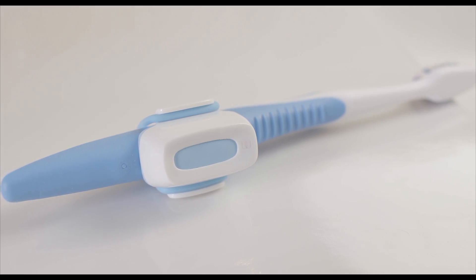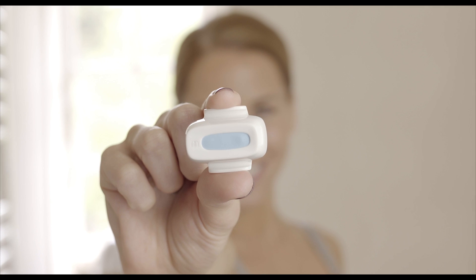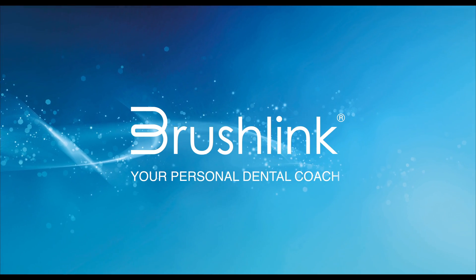The device is so smart it even knows when you've finished a brushing session and will turn itself off automatically. Brushlink — we believe in better oral health.